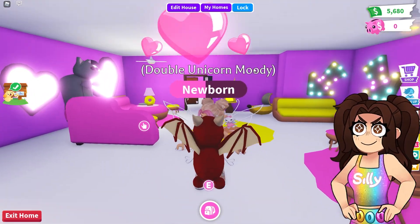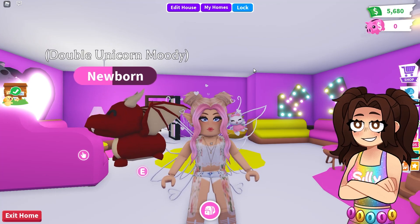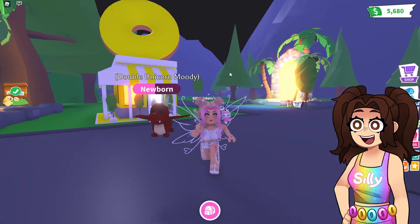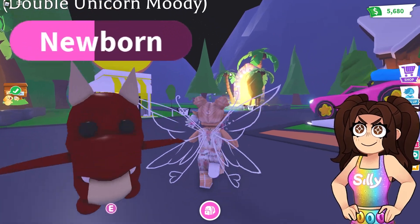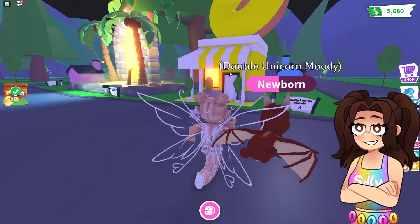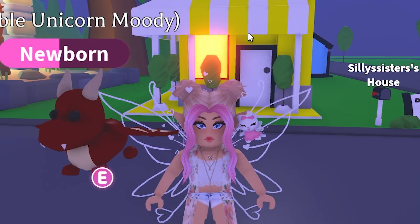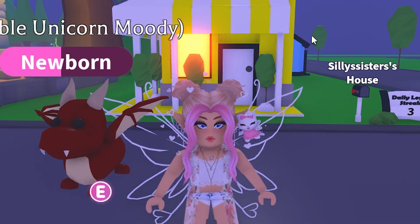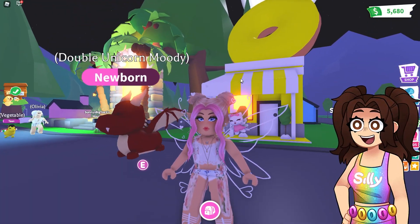Before I start this video, make sure to use StarCookSilly when you're buying Robux. Don't forget to like this video and subscribe to Silly's channel. Hey, what's up everyone? Welcome back to Silly's channel. Today I'm going to be reviewing Fan Homes. I asked Silly to post a link on her Twitter and that's what she did. I'm really curious how this is going to go because I never did one myself, and I'm really happy because I always wanted to do one of these.